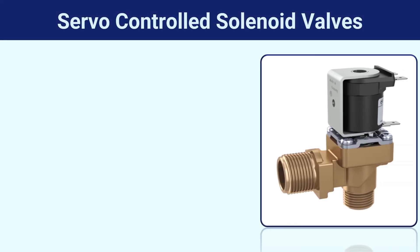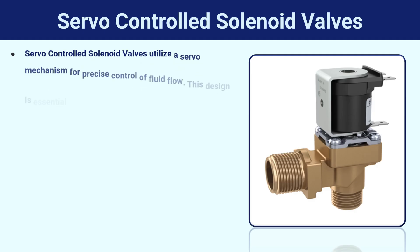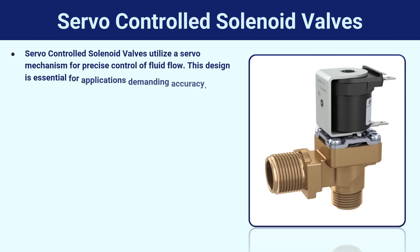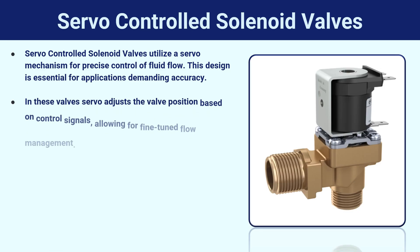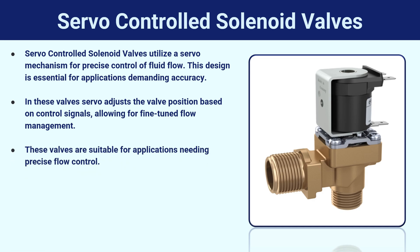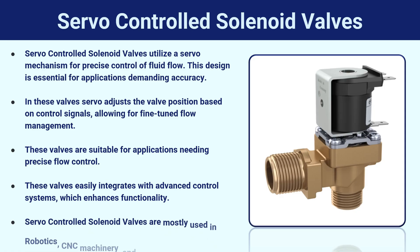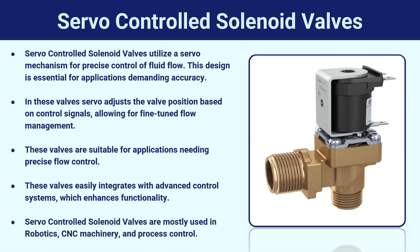Servo-controlled solenoid valves utilize a servo mechanism for precise control of fluid flow. This design is essential for applications demanding accuracy. The servo adjusts the valve position based on control signals, allowing for fine-tuned flow management. These valves are suitable for applications needing precise flow control and easily integrate with advanced control systems. They are mostly used in robotics, CNC machinery, and process control.